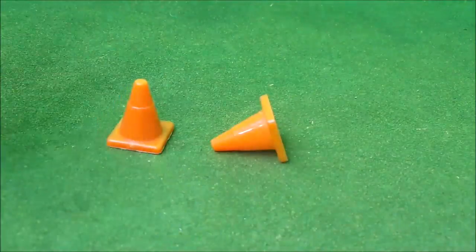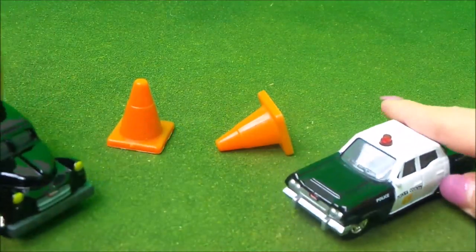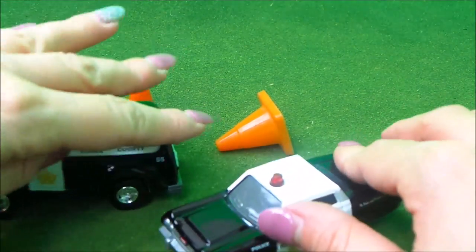Let's see this one in action. And again, I can just imagine these hitting each other by the cones or just hearing the sirens playing with them.